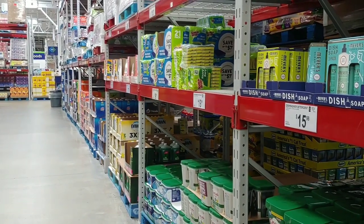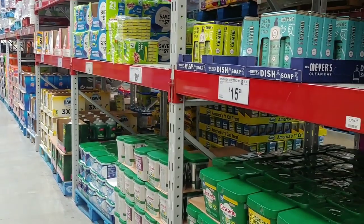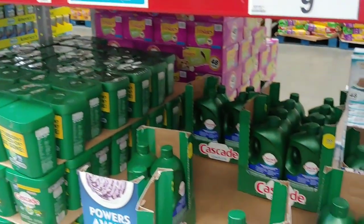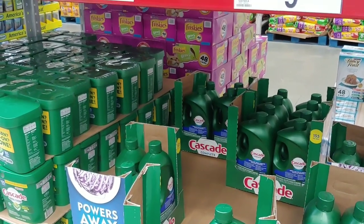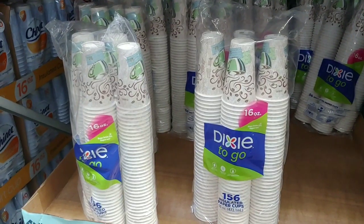For you folks out there who have solar systems, don't forget — once the trucks stop, you cannot get cleaning products. You're going to be stuck washing those items by hand, even though you've got a solar system with plenty of power. When you run out of this stuff, you're done.